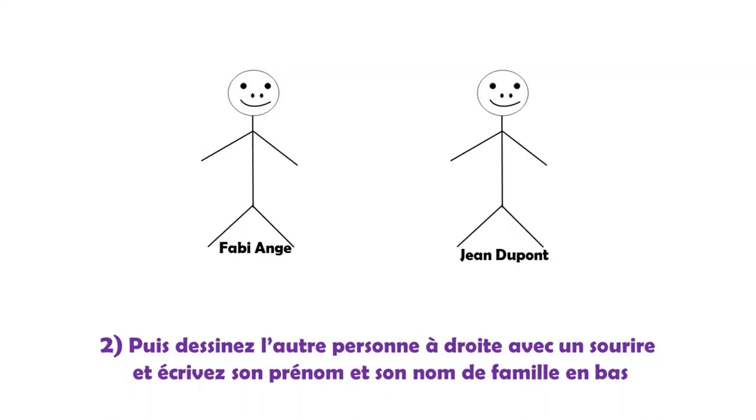Deuxième étape : je dessine l'autre personne à droite de la même façon que je me suis dessinée — tête, yeux, le nez, le sourire qui est important, ne pas dessiner une bouche fâchée. Puis je dessine le corps, les bras et les jambes. J'écris son prénom, ici j'ai pris Jean, et son nom de famille Dupont, en bas.